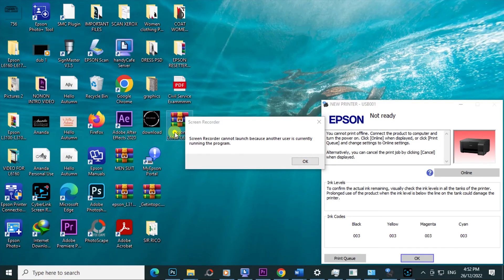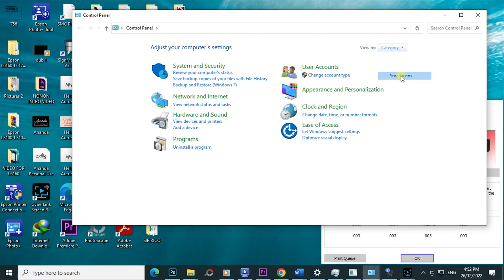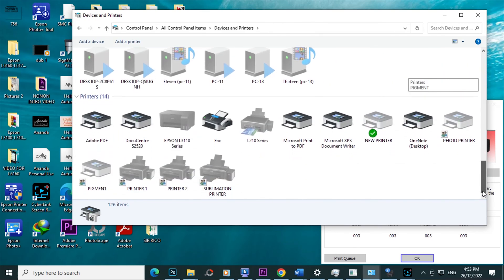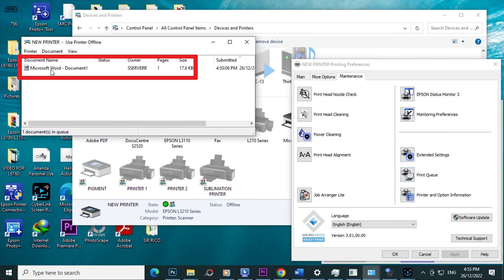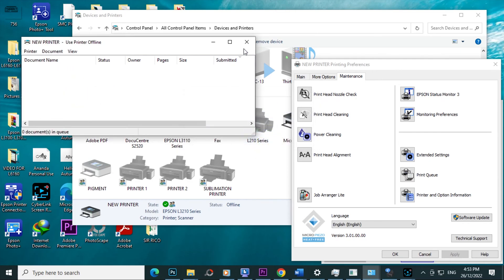Click Control Panel. Click the arrow down on Category, select Small Icons, then select Devices and Printers. Right-click on it, select Printing Preferences. Go to Maintenance, select Print Queue, click Pending Printing Jobs. Right-click, then select Cancel. When you see this message, select Yes. Close the folder.